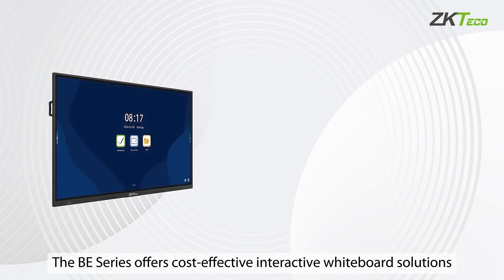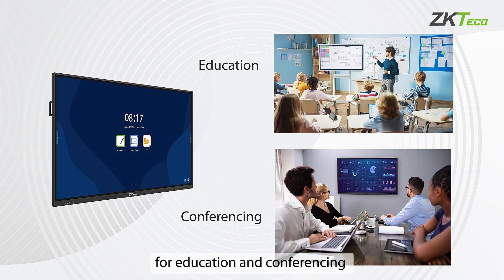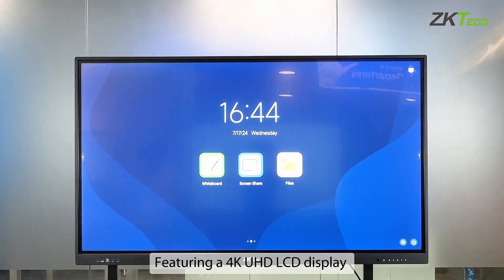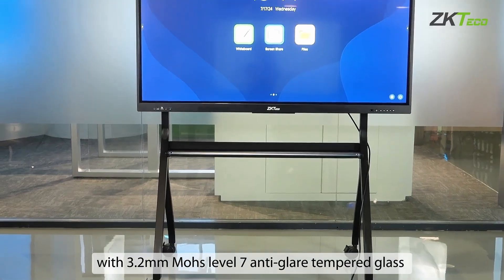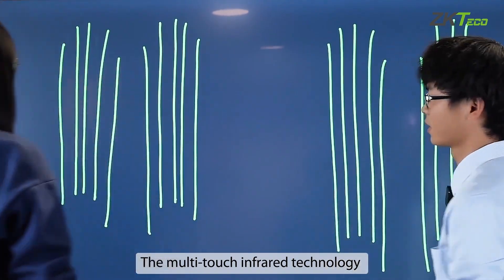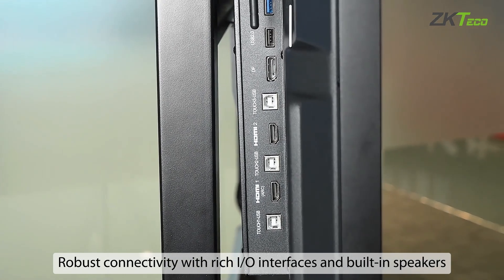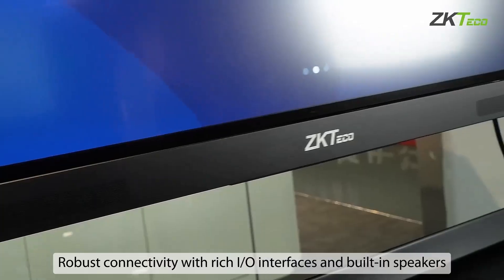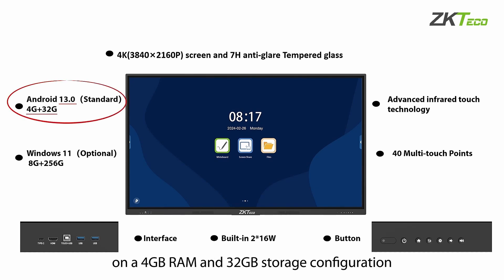The B-Series offers cost-effective interactive whiteboard solutions for education and conferencing, featuring a 4K ultra-high definition LCD display with 3.2mm MOS level 7 anti-glare tempered glass. The multi-touch infrared technology enables smooth pan and touch interaction, robust connectivity with rich I/O interfaces and built-in speakers. The B-Series is powered by Android 13 on a 4GB RAM and 32GB storage configuration.